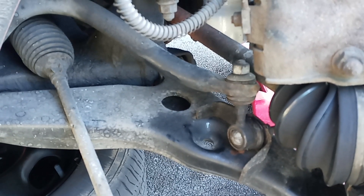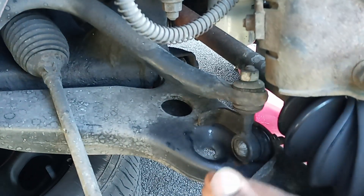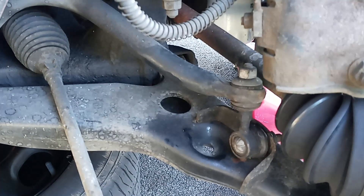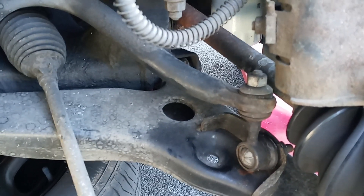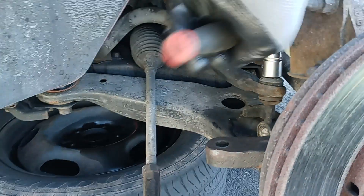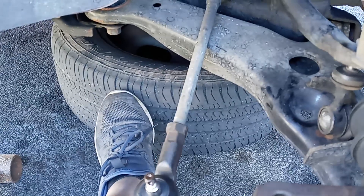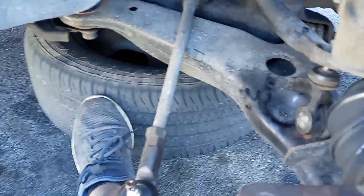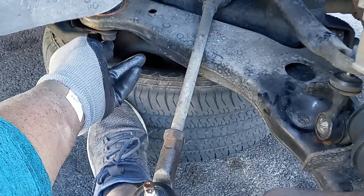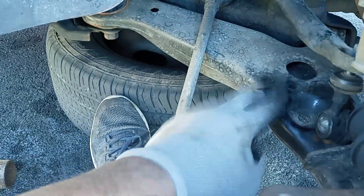I'm having a hard time doing it that way, so now we have to remove the sway bar link — hopefully that gives us enough play to pry up the spindle. After taking off the sway bar link screw, still having a hard time, so now I have to unscrew the lower control arm bolts — not all the way, but just enough so I have enough play in the control arm to pull up the spindle.